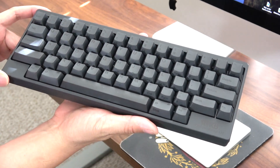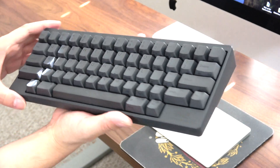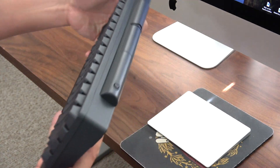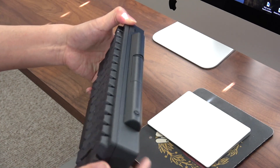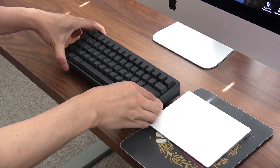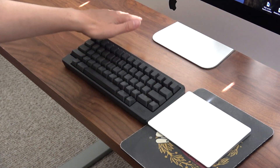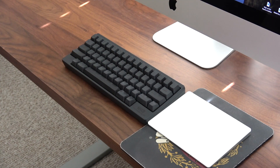This is it in the dark charcoal gray with the lettered keycaps. They also make one with blank keycaps. It's totally wireless — it takes two AA batteries, and you can kind of see on the back there's a cylinder that holds the batteries. It's really nice not to have any wires, especially if you have an iMac because the iMac only has like four USB slots in the back.